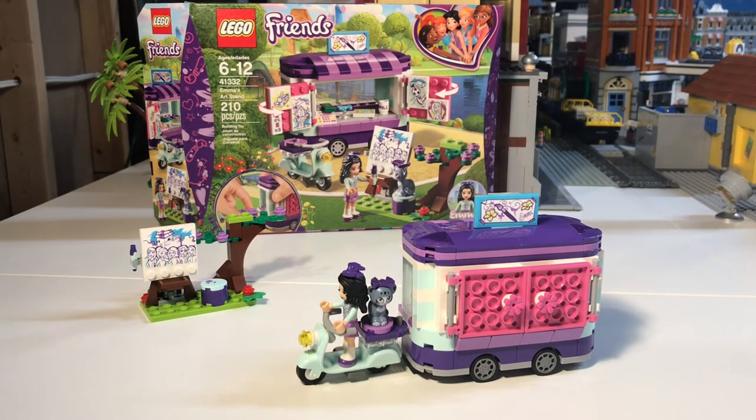That is Emma's Art Stand, 210 pieces, set 41332 — hope you enjoyed it. It has great pieces you can use in your own LEGO collection even if you don't want to build the stand itself. There are some cool window pieces and that really nice light-bluish color — kind of a 50s-ish type of color — that I love. Lots of cool stickers you can always use, and good pieces overall, really cheap too, especially if you can get it on discount like I did for $9.99. That's what I try to do with Friends sets — buy them and use them as pieces and parts for other builds.